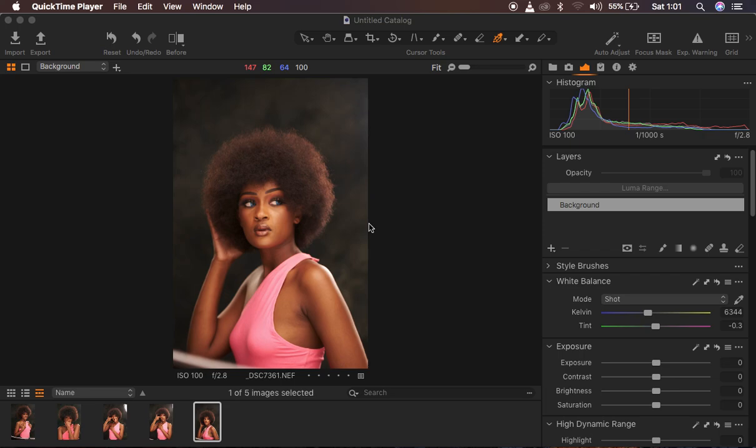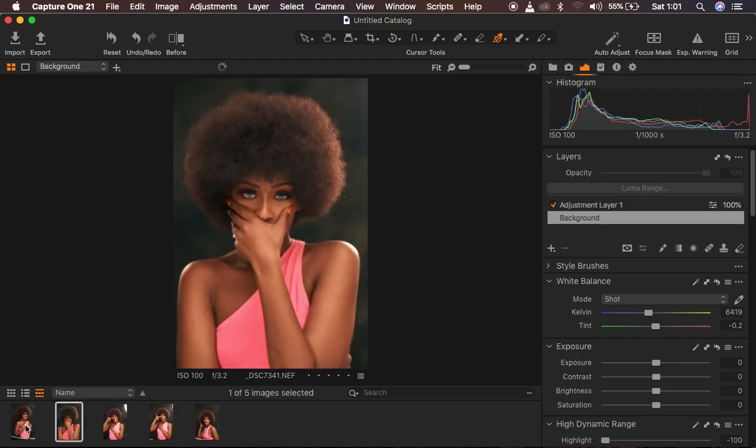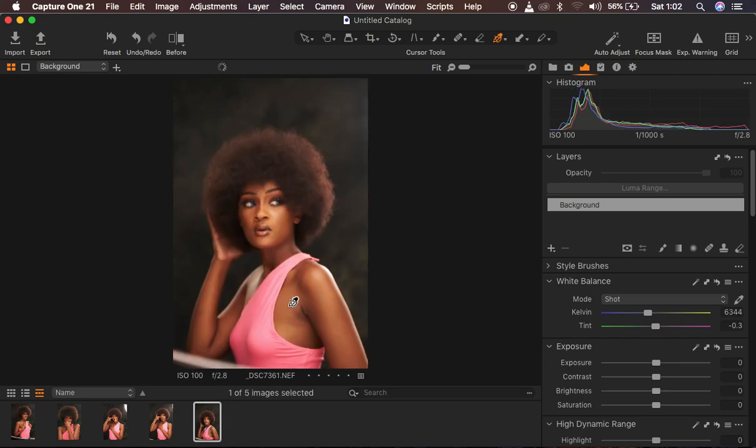The images I'm going to be using today were taken by Motema Creations, and he is a fellow YouTuber. I'm going to link him in the description of this video so that you guys can check him out and maybe subscribe, because he creates the same content and usually uploads behind-the-scenes of how he shoots. He gave me these images to work on and educate, so I chose this image for this video tutorial.